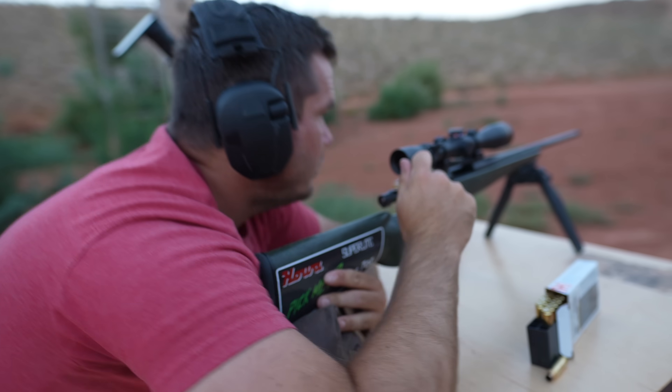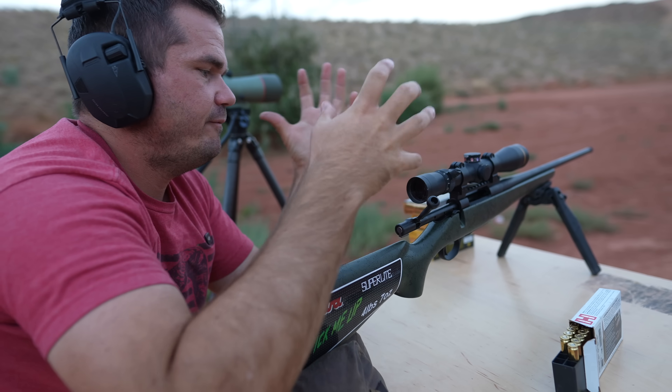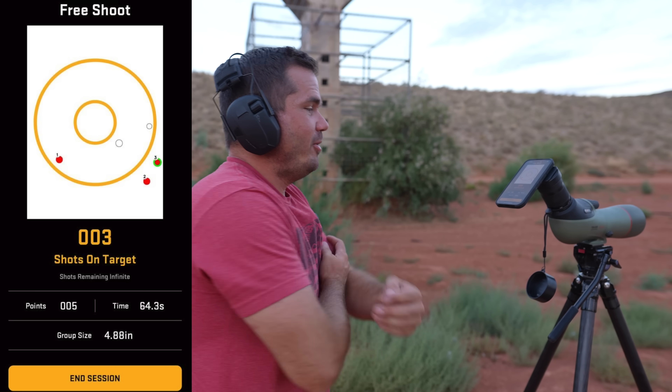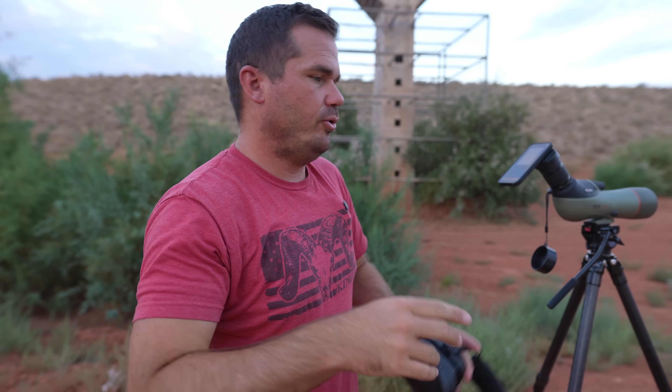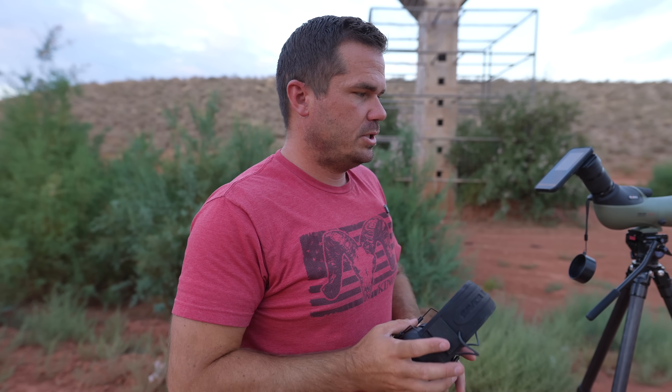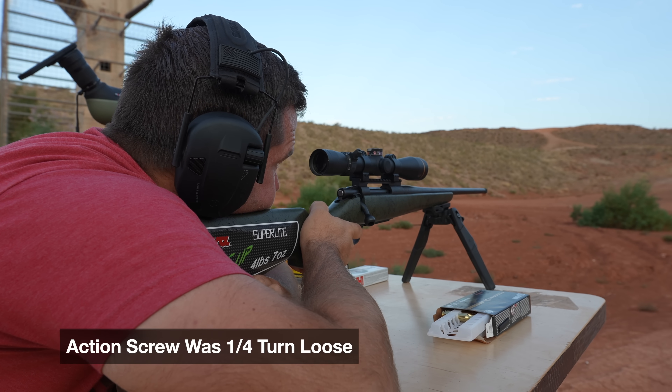It's also loud. With the shorter barrel it feels blasty. That was a 4.88 inch group. Let that sink in — 4.88 inches. Anytime we get a group that bad, I'm going to want to go through all the scope screws and action screws, make sure everything's tight. Could be that it just really hates that ammo, but I don't know that I've really seen a gun go from a five-inch group to a half-inch group. I'm definitely concerned that something is up here.